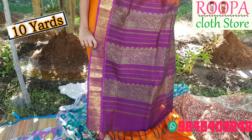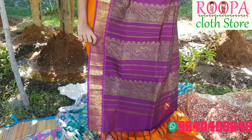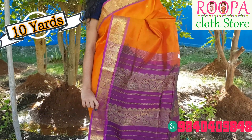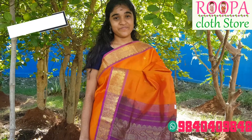If you want to place the order, please contact our below WhatsApp number or take a screenshot of the saree and send it to us. Shipping is now open and we are shipping all over the world.